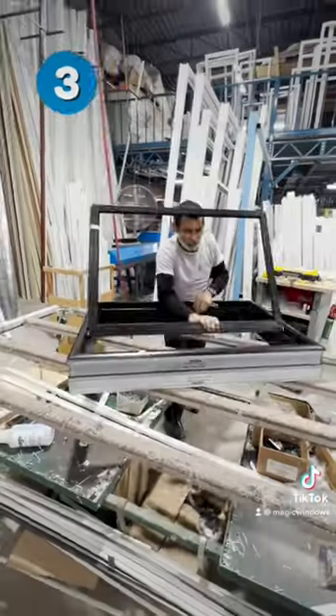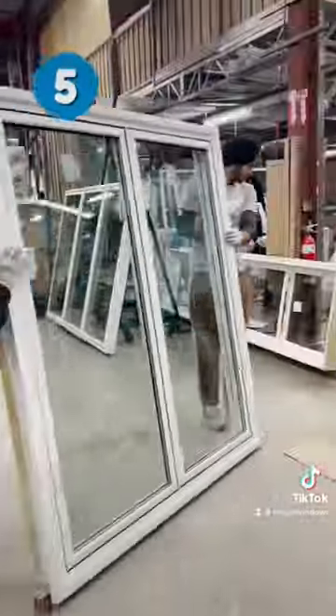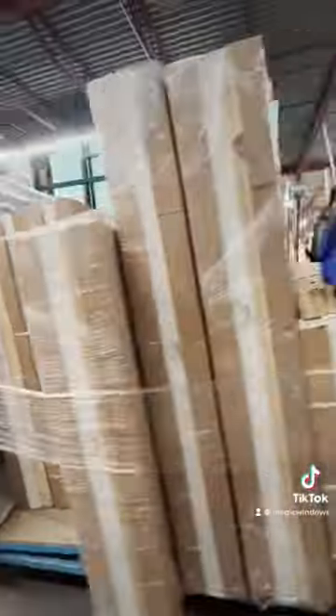The hardware and the sash frame is then installed, followed by the glazing process. Everything is then carefully packaged to avoid any damages to the frame. Now the magic is ready for installation.